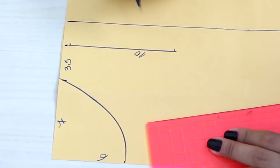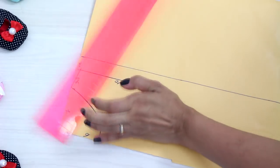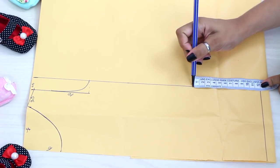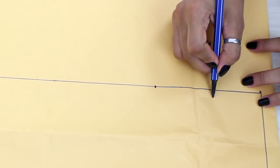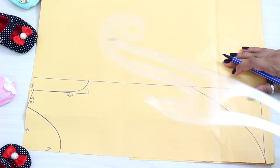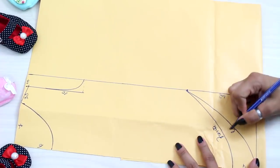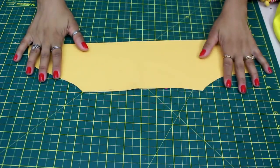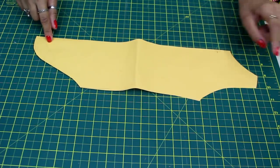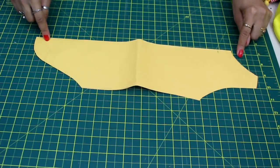Coloquei 10cm de altura de cava e 0,5cm de queda de ombro. Fiz a curvinha do decote da cava e marquei 12cm de baixo para cima ali na lateral para fazer a curvinha. Dessa marcação até o centro vai ser a parte de trás. No centro eu vou subir 4cm e vou fazer a curvinha da base da frente. Assim ficou meu molde tendo frente e costas. Aqui no decote eu subi dois dedinhos para ficar o decote mais alto das costas e o da frente vai ficar um pouquinho mais baixo.